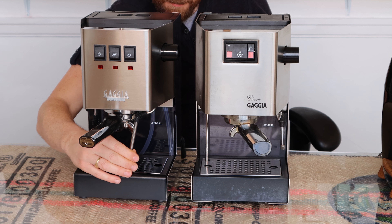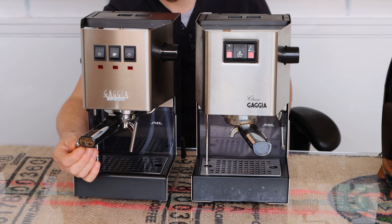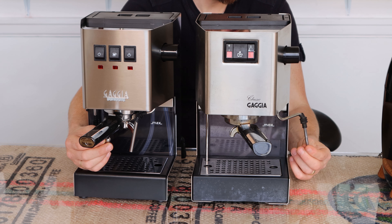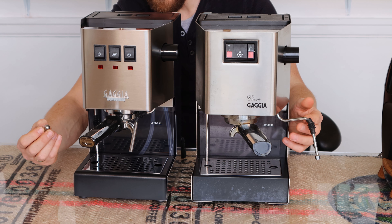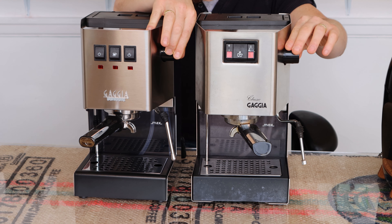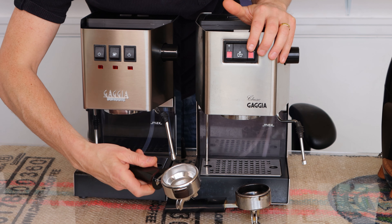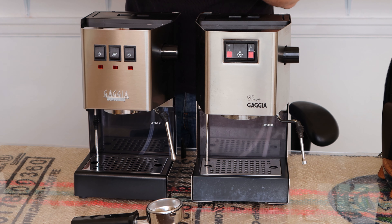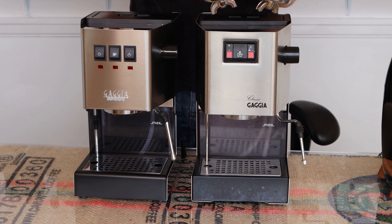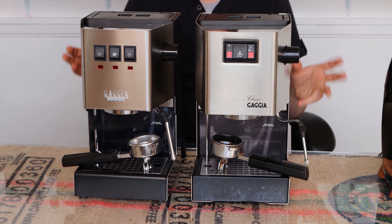The new Classic has a rounded front to the drip tray rather than it being square, which is aesthetically a little more pleasing. Of course it comes with the pro steam wand so you don't have to mod it. The tip on the new Classic is a two-hole steam tip, whereas the steam tip on the Rancilio Silvia that you would usually get on the steam wand is usually a single-hole tip. The steam valve is in the same place, and the portafilters are very similar, though I must admit the handle of the new portafilter feels slightly more plasticky.